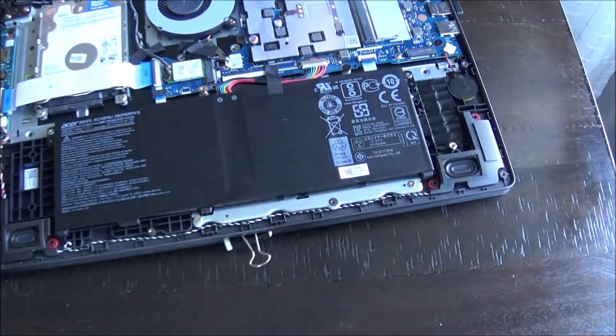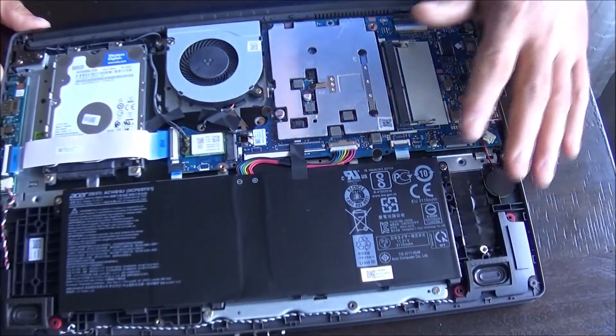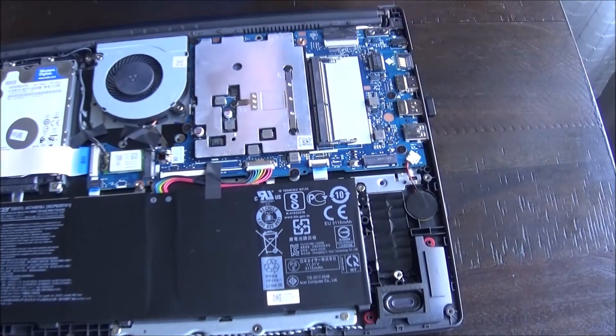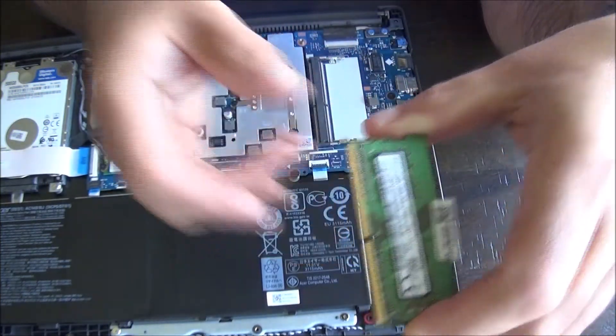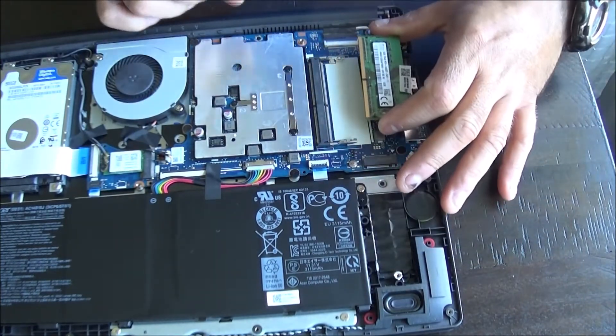And we are in — put that to one side. You can see the battery here, and here is where the RAM goes in. It's pretty easy to do — you just line up this notch here with the notch on the slot and we should be good.